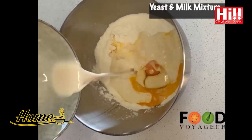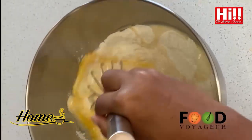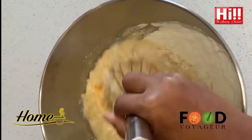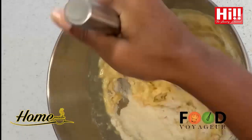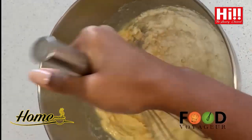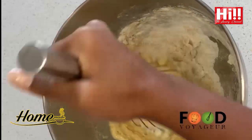Finally, add your yeast mixture. Mix all ingredients together and then finally put it on a work surface and knead the dough thoroughly for around 8 to 10 minutes.